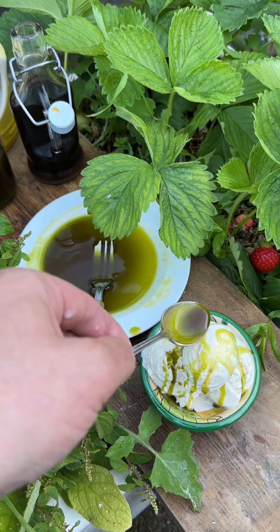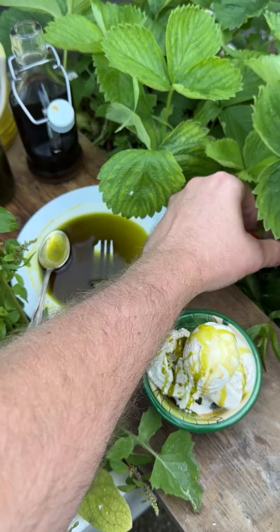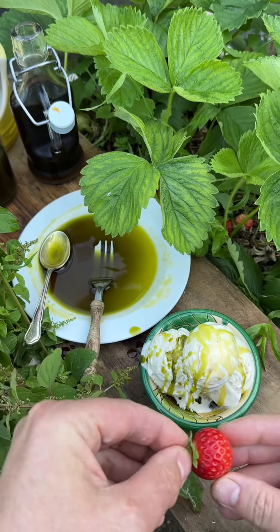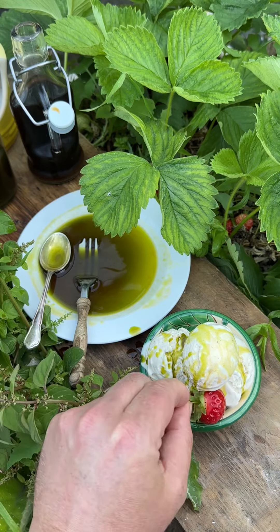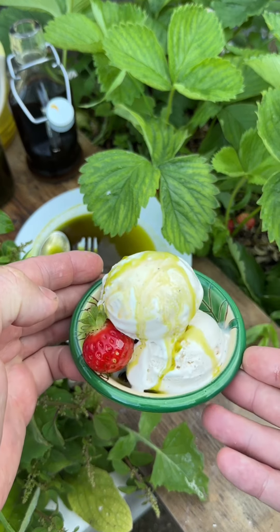I've got some strawberries in the garden, and I thought it'd be the perfect match to add a bit of freshness. Make sure you dress that strawberry in all that deliciousness, and then enjoy to your heart's content.